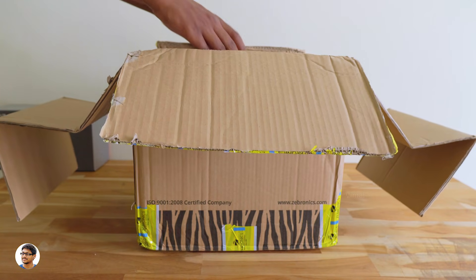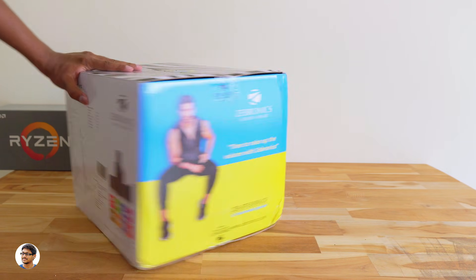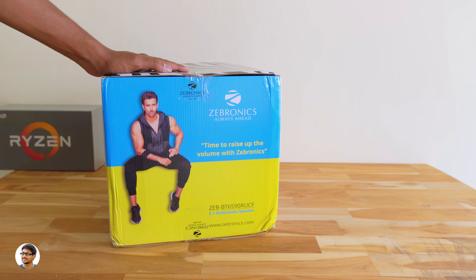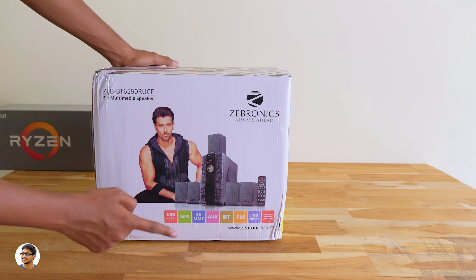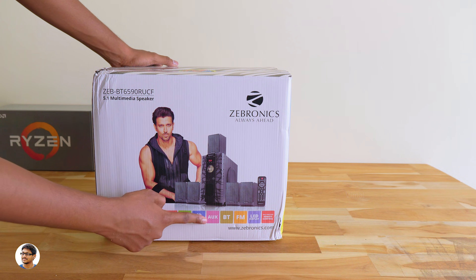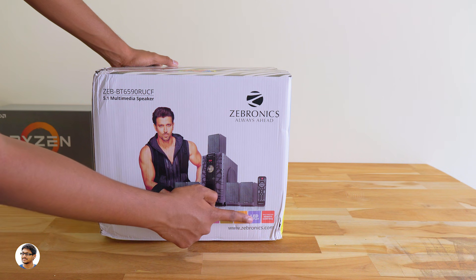There's another box inside — this is the actual box packing of the speakers, looks nice. You've got the Zebronics branding, the model of these speakers, and a picture of the 5.1 speakers along with the subwoofer. These speakers have a variety of connectivity options like USB, SD card, MMC, aux, Bluetooth, and also FM. It also has an LED display and comes with a fully functional remote control.